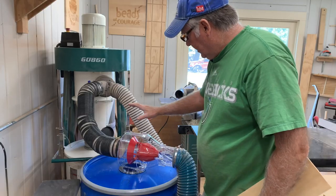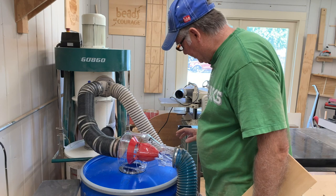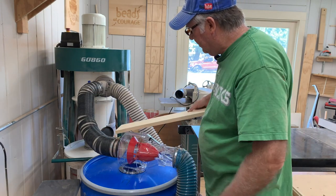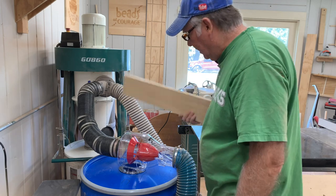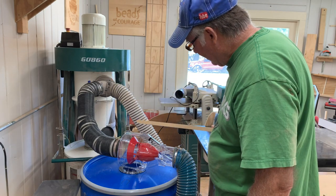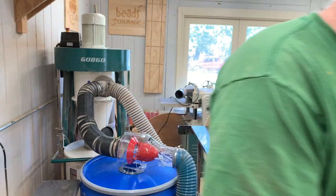I have the dust separator connected to my dust hose, and I have the outfeed going into the dust collector. So now we're going to plane the board and see how well this dust separator works.